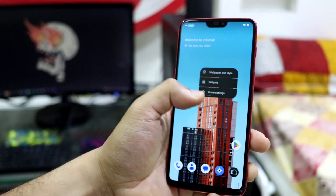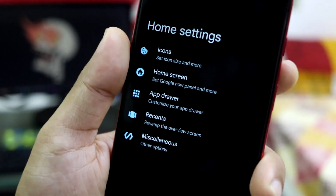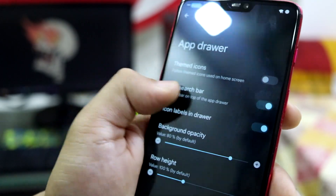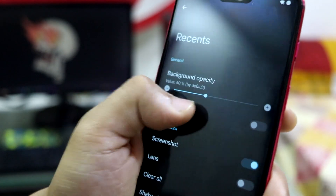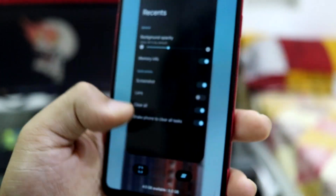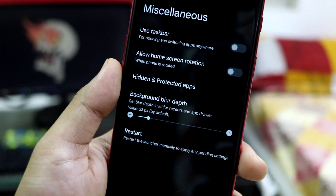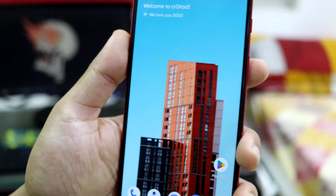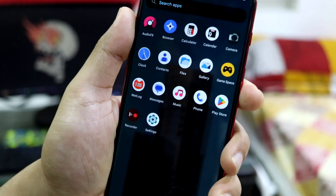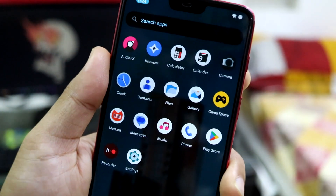This is the basic Lineage launcher with CRDroid customization. The launcher settings are well-categorized — all things are separated into icons covering home screen options, app drawer, recent apps screen, and memory info. I have the 8 GB variant. Miscellaneous settings that don't fit any category are here too, along with hidden and protected apps. These are the default apps you get with a basic GApps pack.